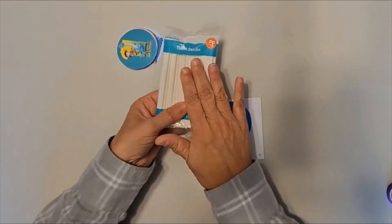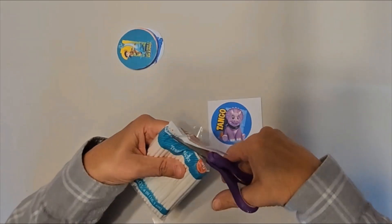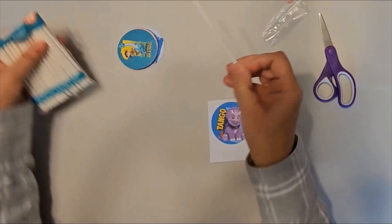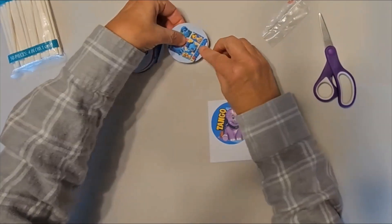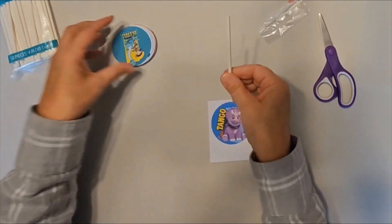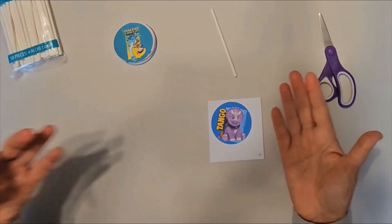I'm taking these treat sticks that I picked up at Walmart, and we will just glue these on each side. I will use those to just put in some cupcakes that I'm going to pick up at my local grocery store.